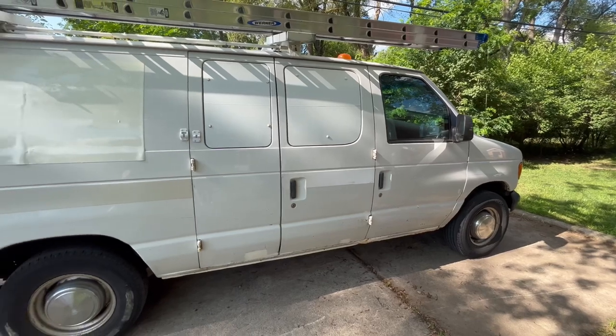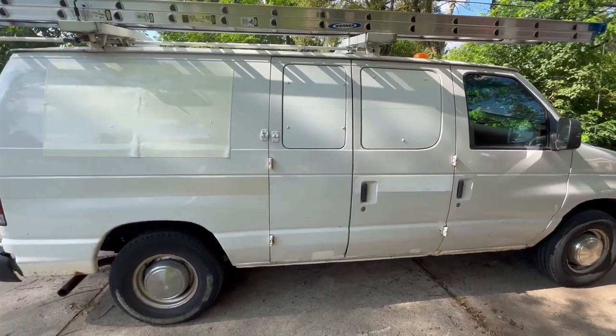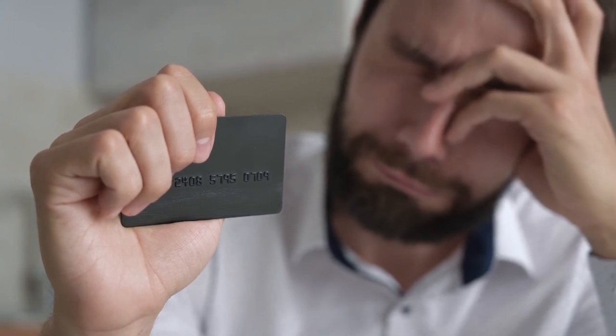Wondering how to keep your van more secure? Well today we're diving into that question. As a handyman, my tools are my livelihood and I've worked in some sketchy areas, so I'm pretty attuned to making sure my work van is secure. The last thing you want is to lose a tool or worse have it stolen — it's a terrible feeling and you have to eat the cost. Today I want to share nine tips for protecting your most important assets.